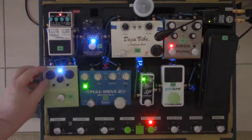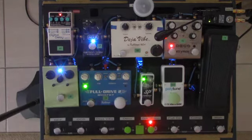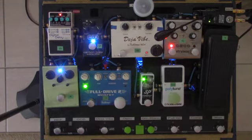This is the Green Rhino — that comes on. And this is the Strymon Deco, which is kind of a tape delay effect.